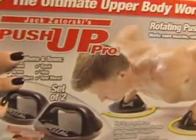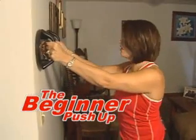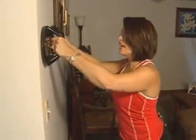In the privacy of your own home, it's called the Push-Up Pro. When you open it up you get two Push-Up Pros and some directions, which of course I studied intensely. For the beginner level, you're just supposed to place these on the wall like so, and then twist while you push yourself in.